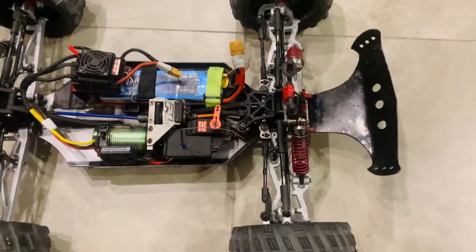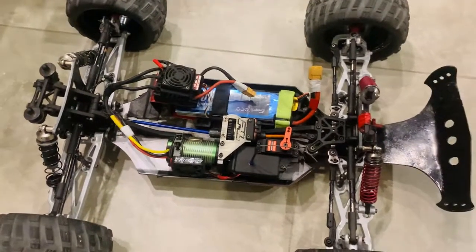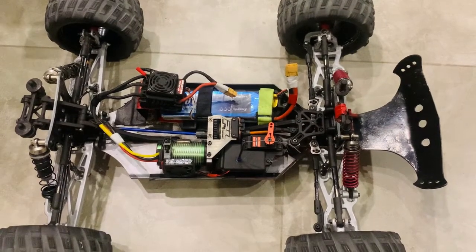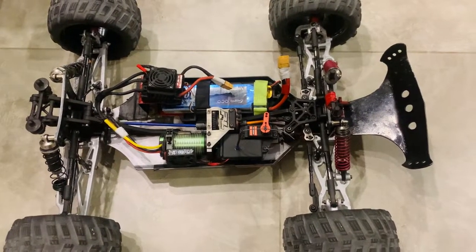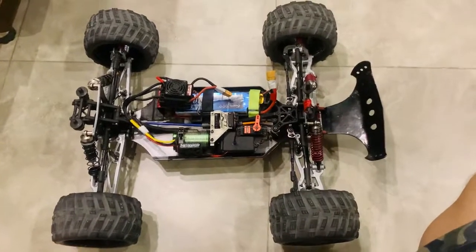Guys, this is the final look — what do you think about it? I think it looks beautiful. Look at that — I think silver matched up pretty well with the chassis and the overall setup. What do you think? Just leave a comment, and also your suggestions if you think I should go for another color soon. If you want any other tutorials, let me know guys, and I will see you in the next one. Cheers!